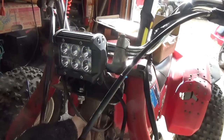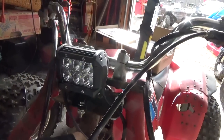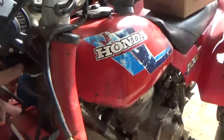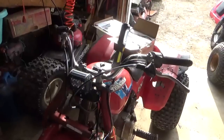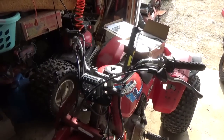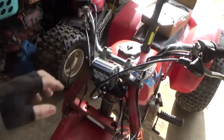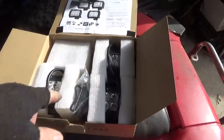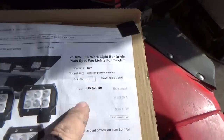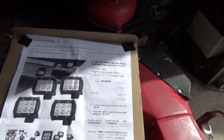In the case of this 200S, it does not have a charging system — there's no 12 volts available, all it has is AC power. So I went out and got some cheap headlights. Basically you get four of them, offer the guy like 18 or 19 bucks, he takes it — so the headlights are about five bucks each.